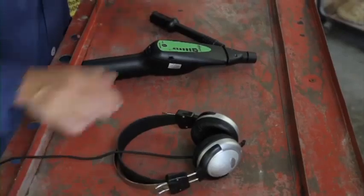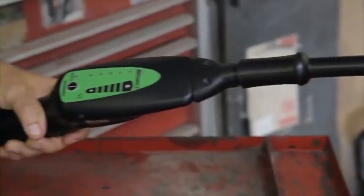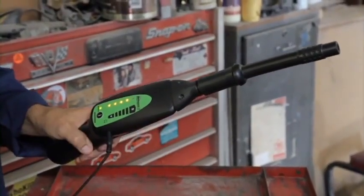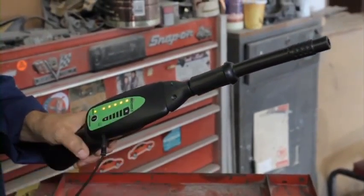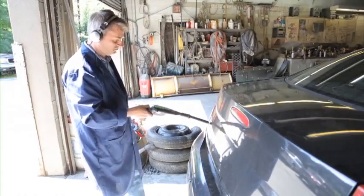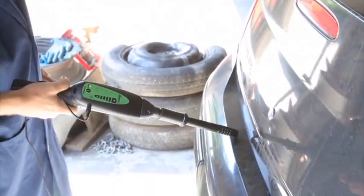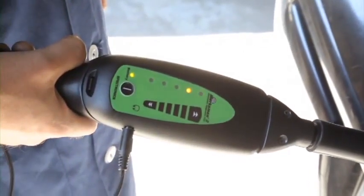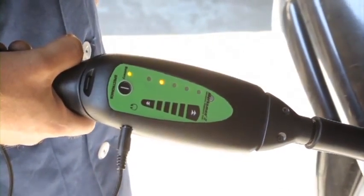Attach the air probe to the nose piece, plug the headphone jack into the receiver, put on the headphones, turn the receiver on, and adjust the volume. Slowly scan around the outside of the trunk and check for leaks. The ultrasonic beeps from the emitter intensify as you get closer to the leak. As you can see, this car has a damaged trunk lid gasket.